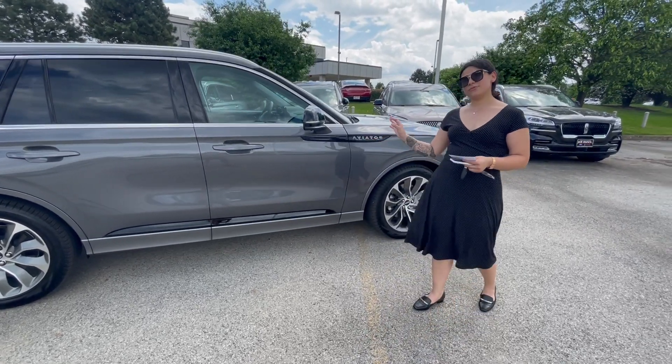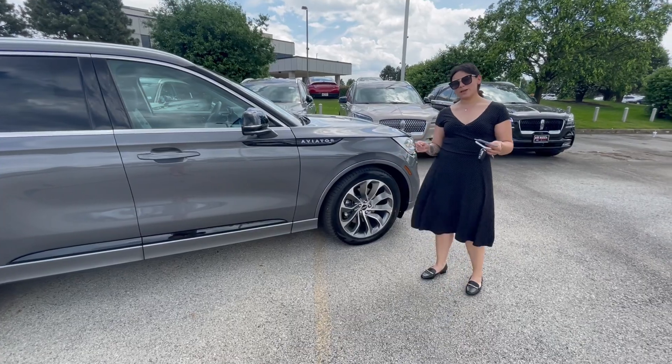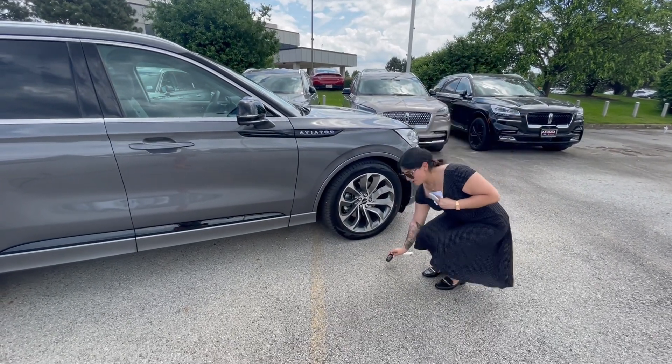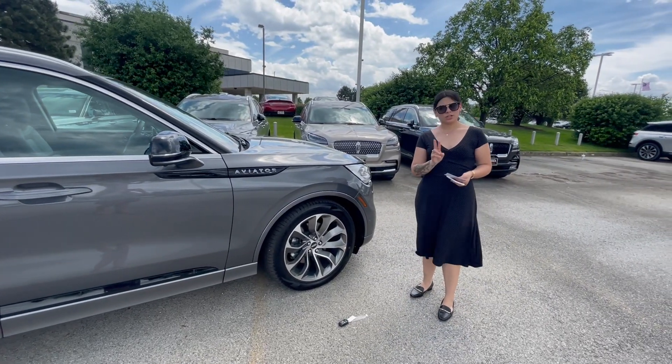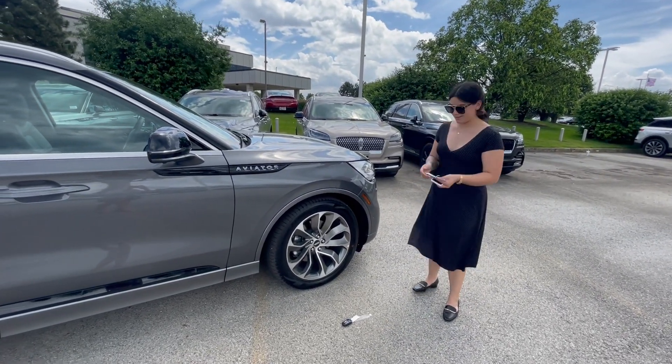I'm going to hop in. This vehicle has a phone as key option, something that some of our competitors don't offer. I'm going to leave my key fob right over here, take my phone with me, hop in, turn it on, and show you just a couple of screens.